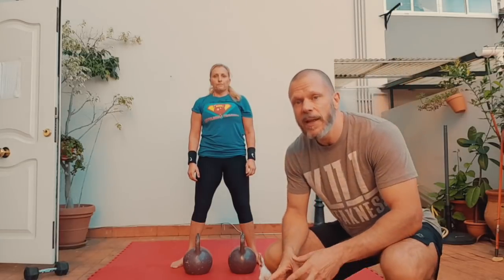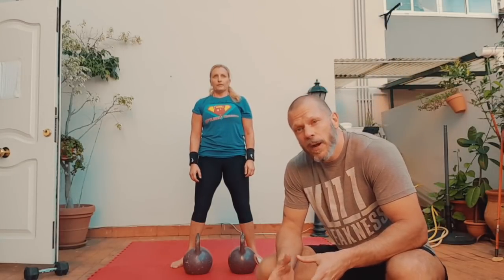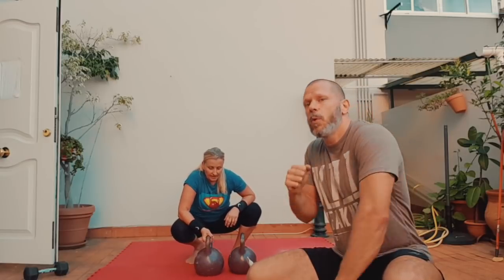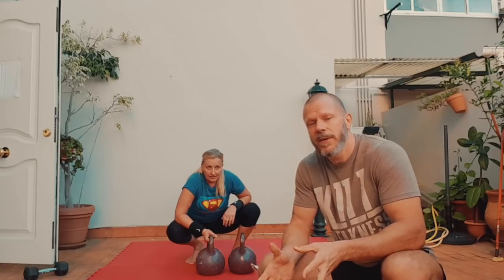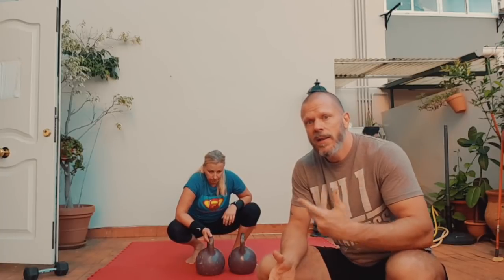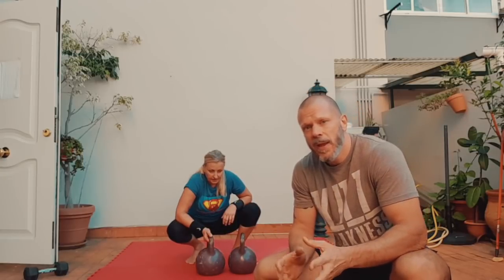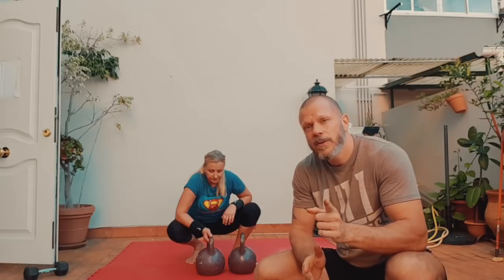This is the intermediate workout. Look up the advanced — it's double what you're doing here in terms of being advanced and complex. Everything we're doing here is more about coordination and grinding. The windmill is a grinding move, the gorilla clean is more about coordination. The advanced really has some different things you probably haven't seen before, like swing clean while the other one is swinging. Look it up. Anyway, that's it for the intermediate — join in. Next is the beginner.